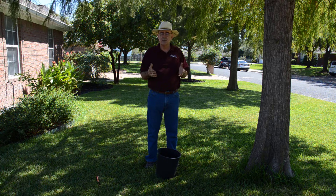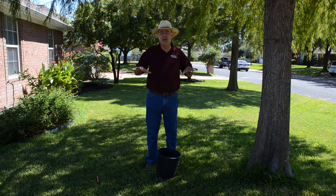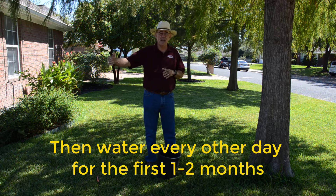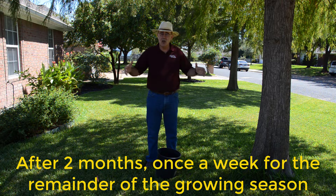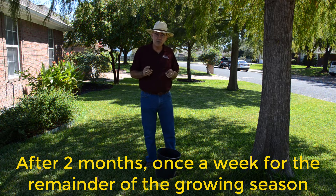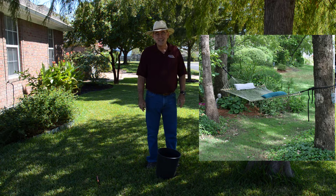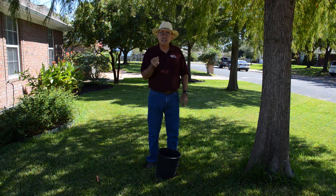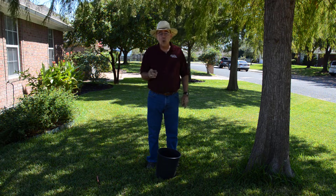After about two weeks, we can back off and begin to wean the tree, going to about every other day for the first month to two months. After a couple of months of being helped along like that, we can back off to once a week for a good soaking. Remember, our goal when we plant a tree is to hang a hammock in it as fast as we can — so if you want that tree to grow fast, water is the key.